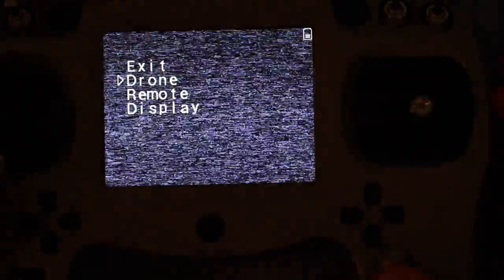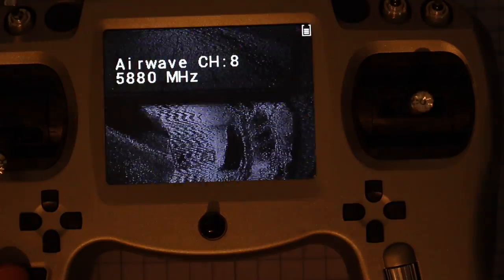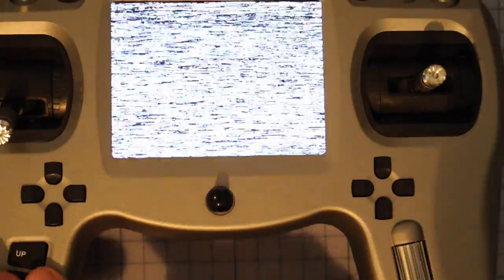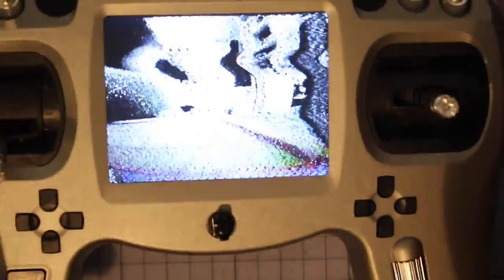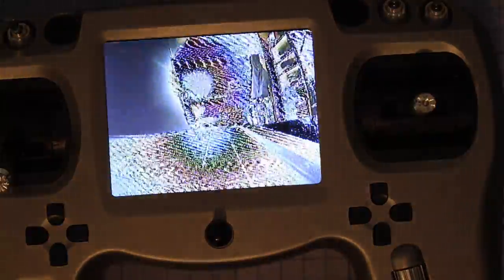If we go down and look at the display settings, you can adjust your contrast, brightness, and hue, or even just turn off your display — though if you do that, you need to power cycle the remote to get the screen back on. Now I'm going to plug in my Mini Owl. I'm not sure what channel it's on, so that's not going to be a great test. If you hit scan, it cycles through all the channels until it finds the right signal, but this probably won't work so well because the quad is right next door.